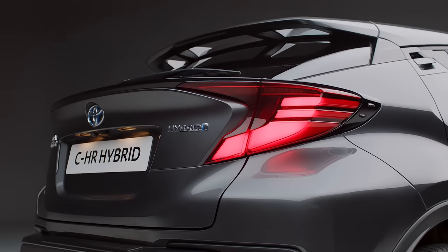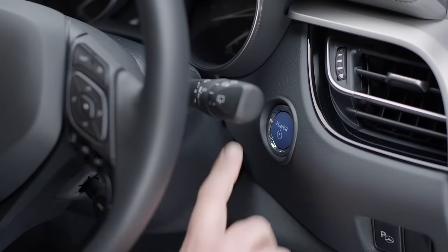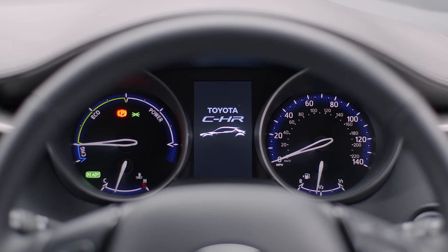Welcome to your new Toyota C-HR. In this short video, we'll show you how to start your new C-HR Hybrid.